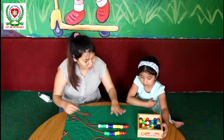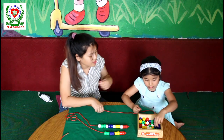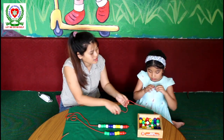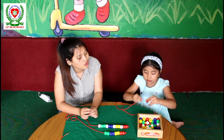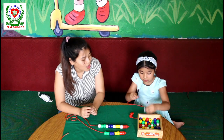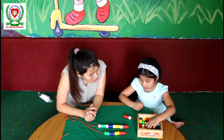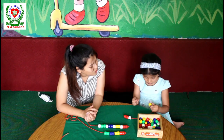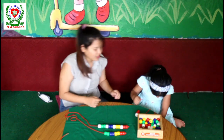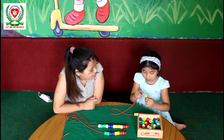Yes. Take a thread. First is? How many red beads, baby? Two. One and two. Two red beads — very good. What comes after two red beads? White. Yes. How many white? One white. After one white, what are we going to take? Yellow. How many yellow? Two. Two yellow beads — very good. One and two yellow beads. Good job.